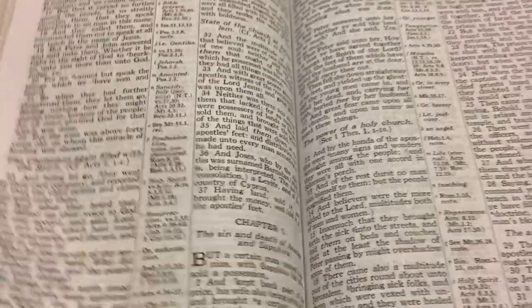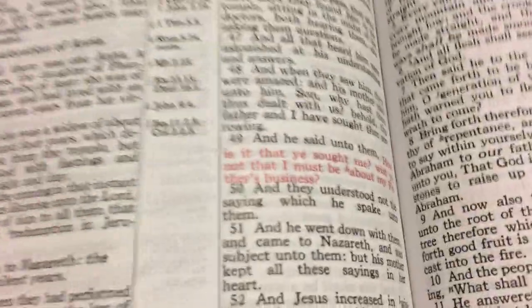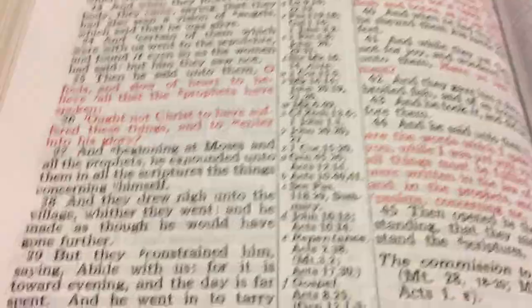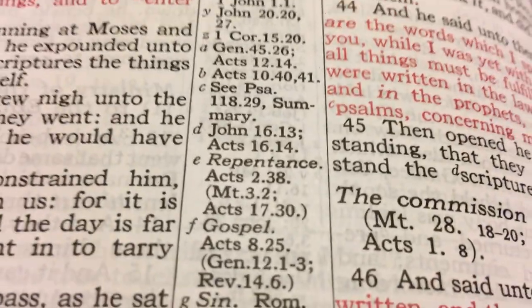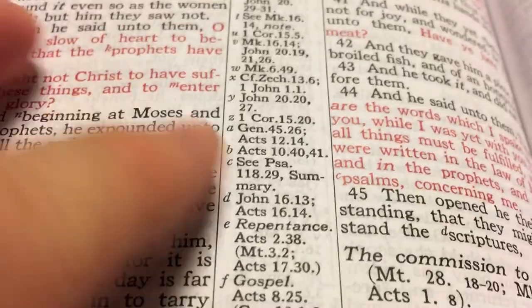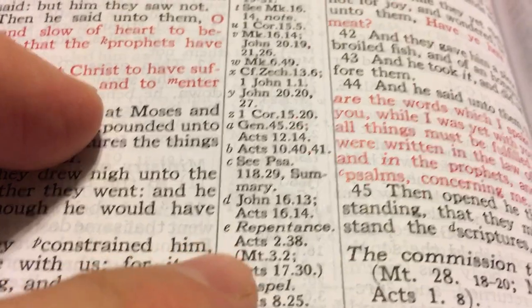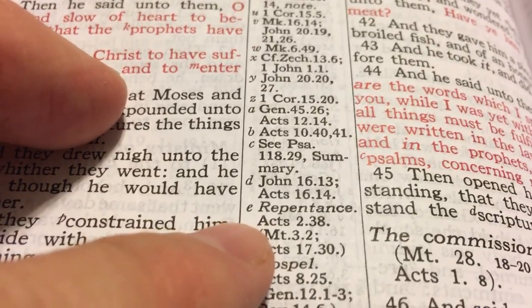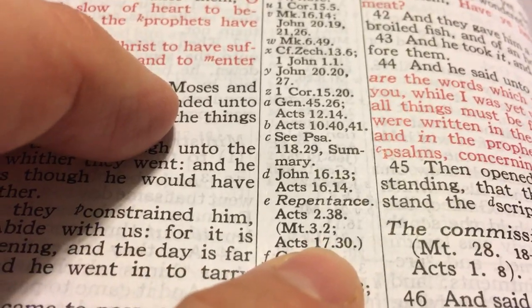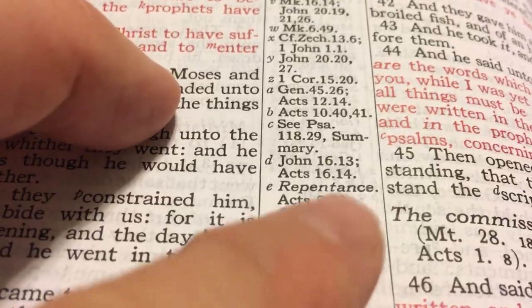The red letters are pretty dark — not a pink. It does follow the Schofield system. For example, when you see a letter like 'E' in your scripture, you follow it in the center columns — it shows 'repentance.' The next passage shown is Acts 2:38, notes start at Matthew 3:20, and Acts 17:30 will have a summary of repentance.